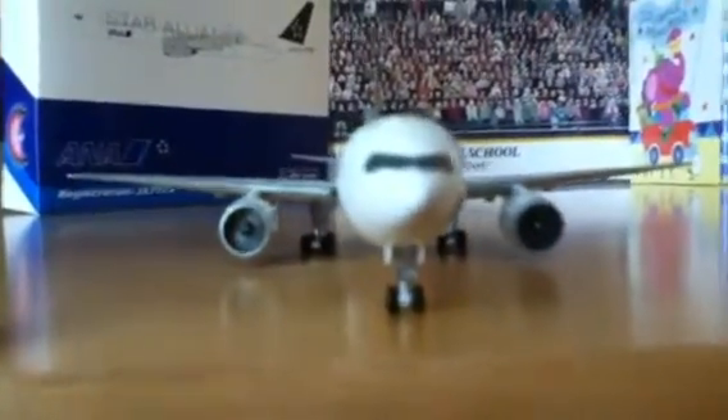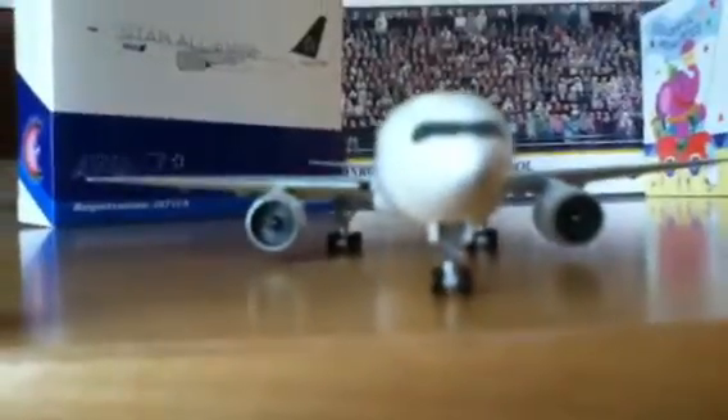That looks great — you won't be able to focus on it, but trust me, that looks awesome. Good detail down the whole body of the plane — your red and green lights, your landing lights. The 777 is probably my favorite widebody aircraft. And the great-looking GE90s — those engines are huge.